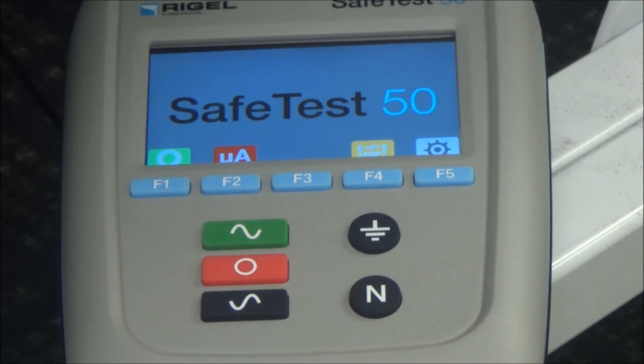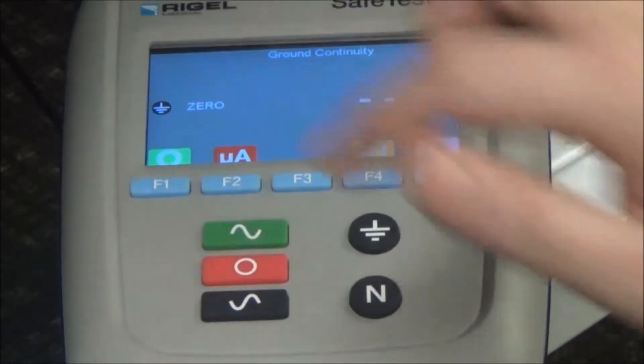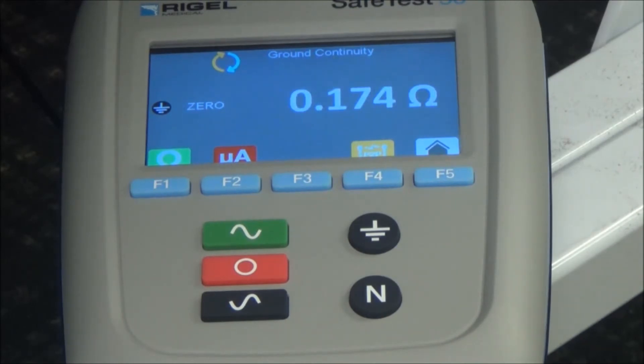The NFPA 99 requirement for ground continuity is to be less than 0.5 ohms. We're going to go ahead and push F1 with the ohm sign, and there you can see it is well within spec.